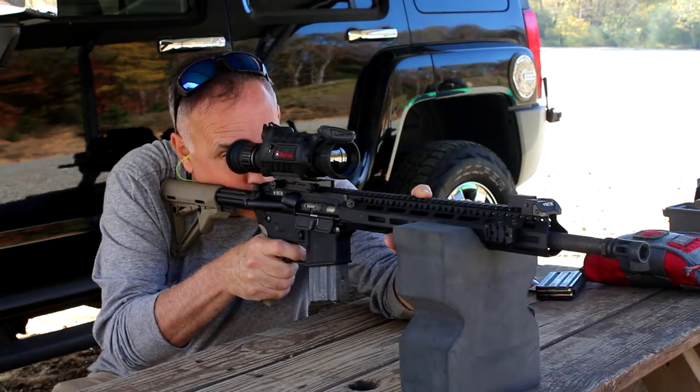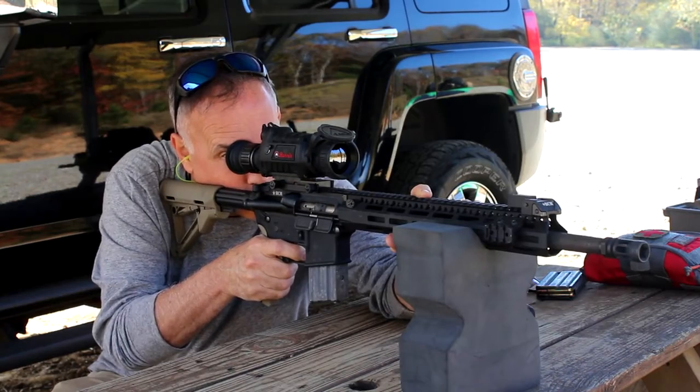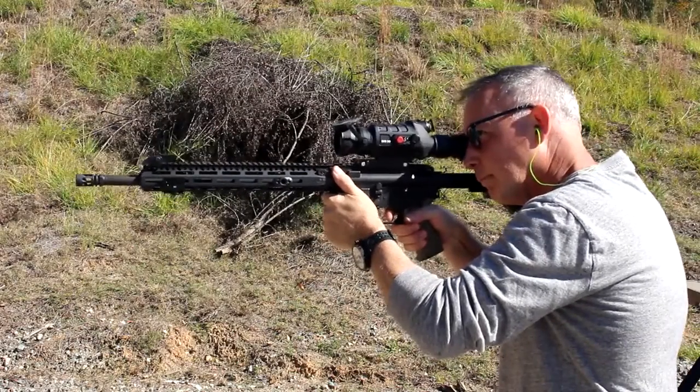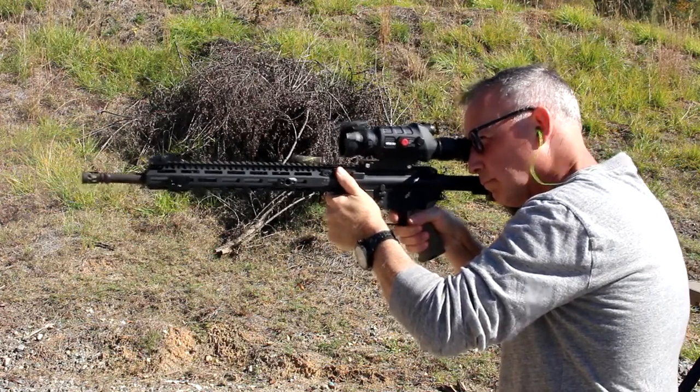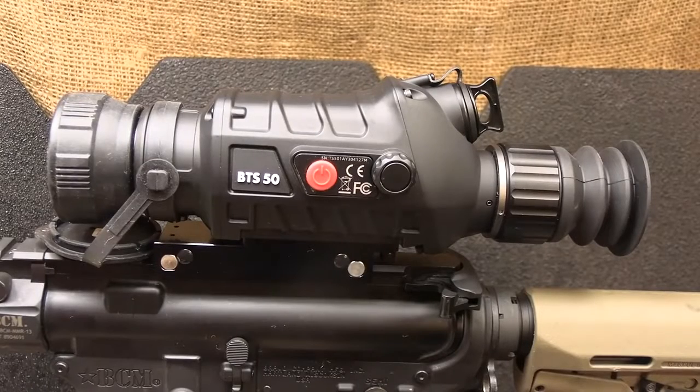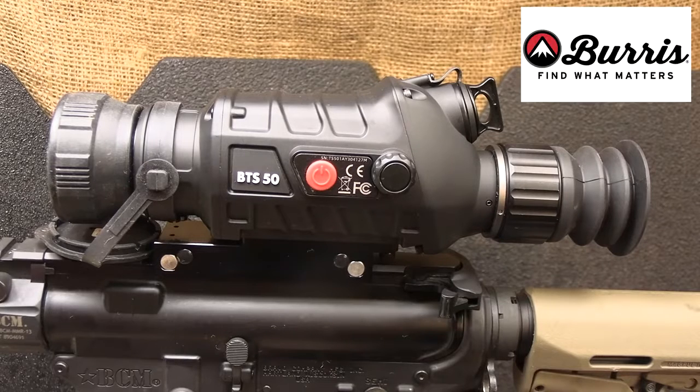Even during the daytime we took it out and shot it — we could see very well with the thermal imaging. It does pick up a heat signature and gives you a lot of detail as you're looking through it. Fits on the scope nicely and is really easy to dial in. The Burris BTS-50 and BTS-35 are excellent scopes — weapons mount right onto your rifle, or you can get the clip-on or the handheld. It's really great to see Burris, who has been around for decades, putting out high-quality thermal imaging scopes. For more information, go to BurrisOptics.com.